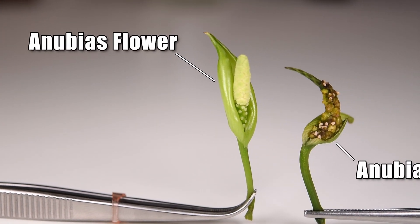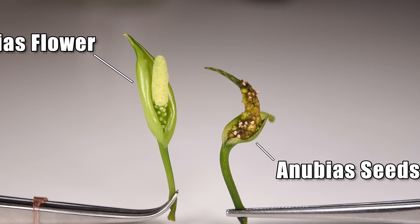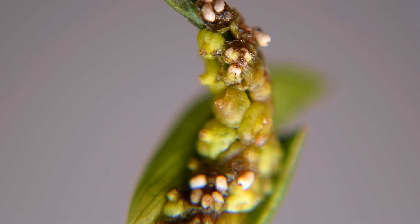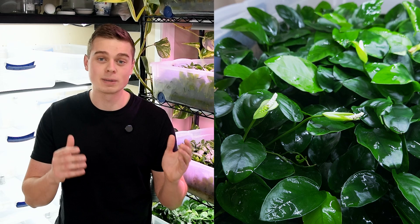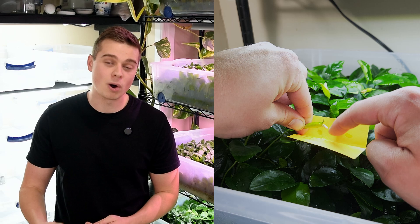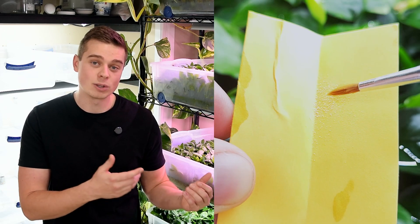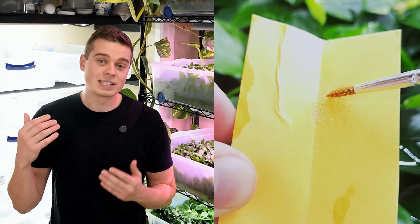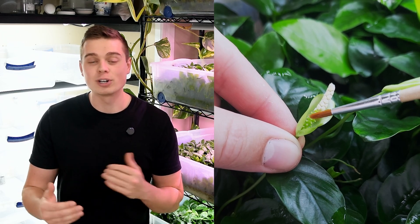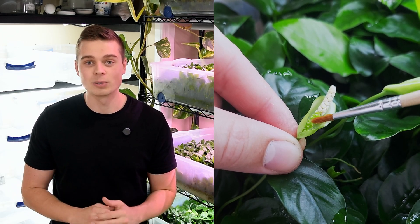Hey everyone, so if you have ever wondered if it is possible to propagate Anubias by seed, stay tuned because it is 100% possible and in this video I'm going to cover everything you need to know in order to propagate Anubias by seed. This includes how to get your plants to send out flowers, how to collect the pollen and artificially pollinate those flowers, how long you need to wait for those seeds to ripen, and different germination techniques to get those seeds to grow.